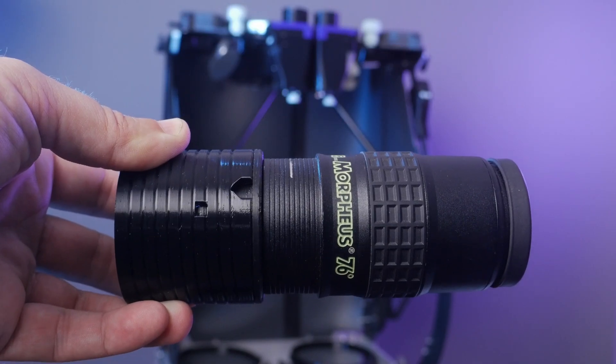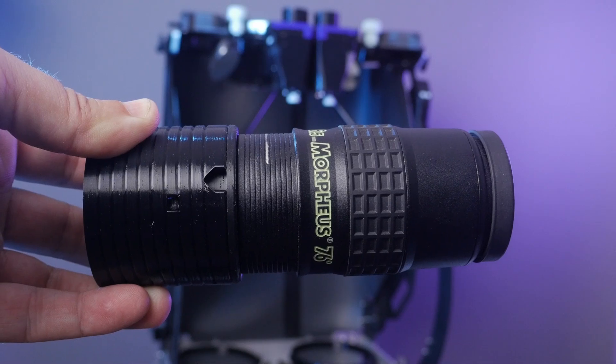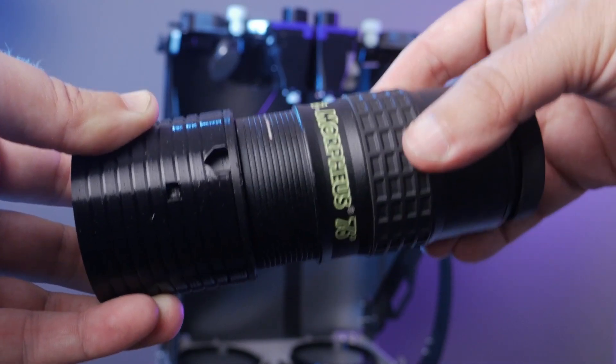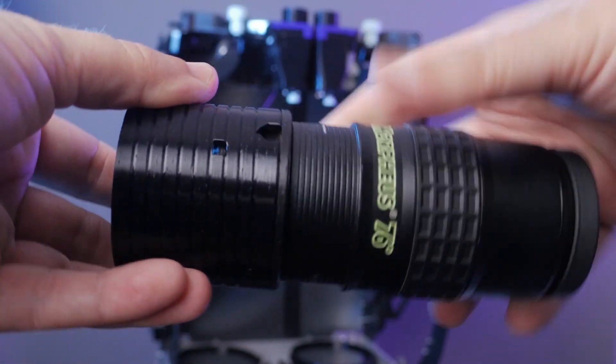What that means is that the eyepiece — even though it's a very long, heavy eyepiece — stays perfectly collimated with the rest of the optical train, even when it's held totally horizontal. And you can turn it upside down, too.